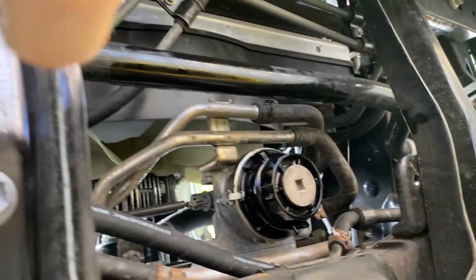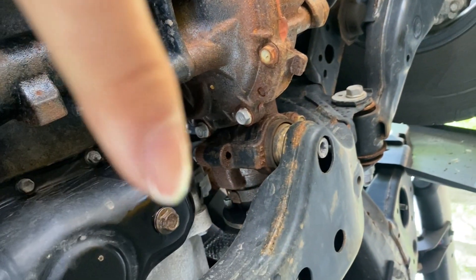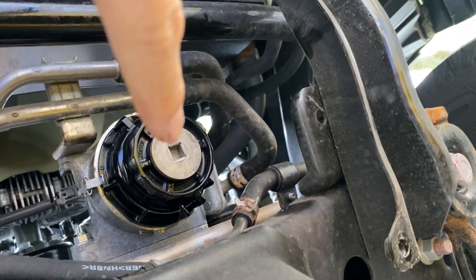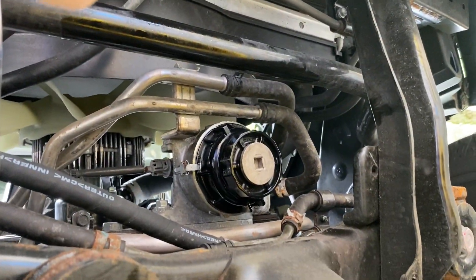The oil filter housing is back on. The oil drain bolt is plugged back in and tightened down. Don't forget to tighten down the drain piece over there as well. Now we're going to install the skid plate back on, and then the last thing is to fill it with oil.